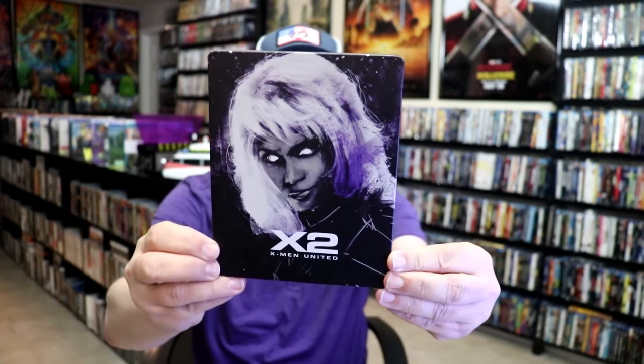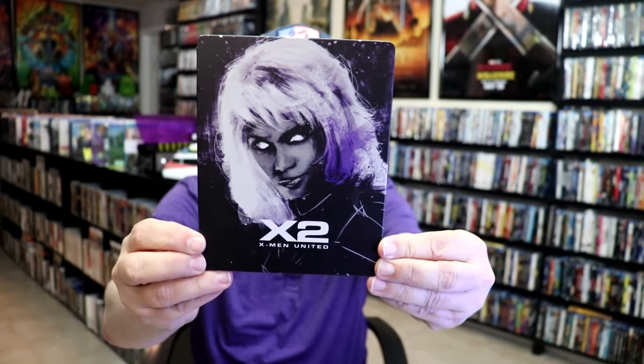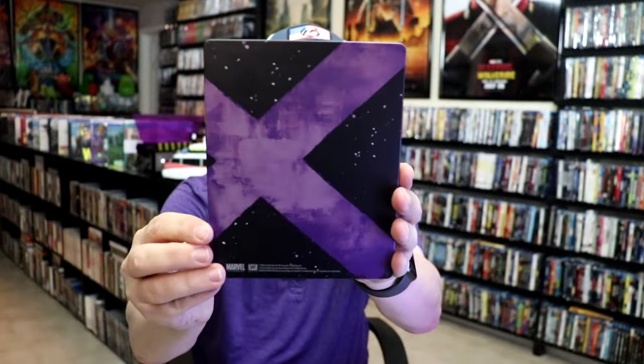I'm going to go ahead and remove this from the wrapper and we'll take you closer to this steelbook. I've got the wrapper off and the J-card removed. Here's the front of the steelbook — it is a matte finish, no embossing or debossing. And then here's the back.